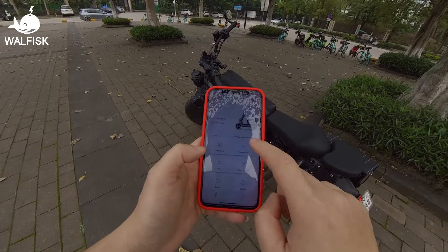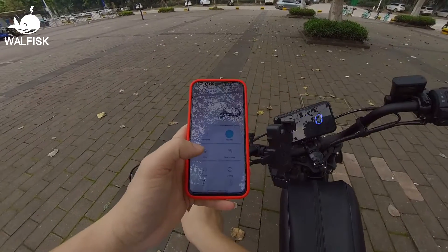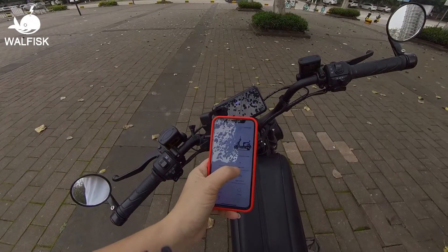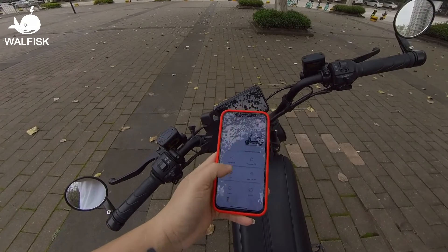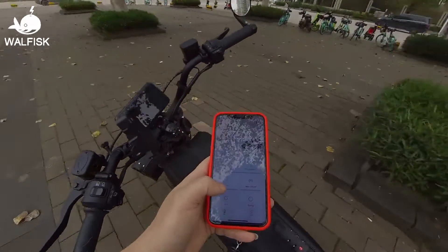You can use it to turn on or off your Black Warrior, toggle your anti-theft alarm system on or off. If you can't find your Black Warrior bike, simply hit the find bike button to have it call out to you.